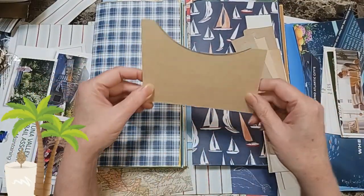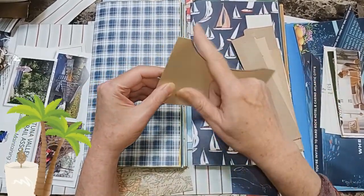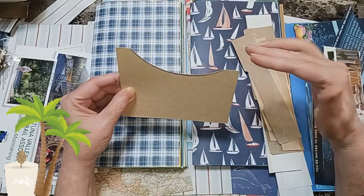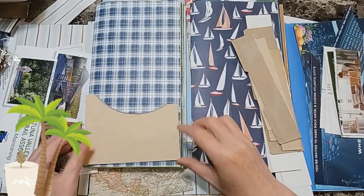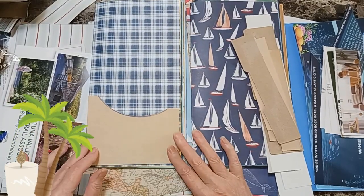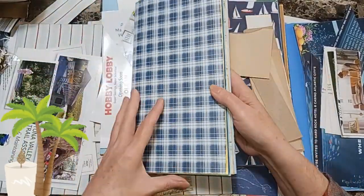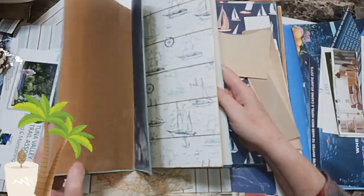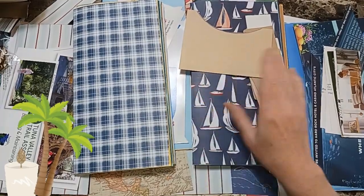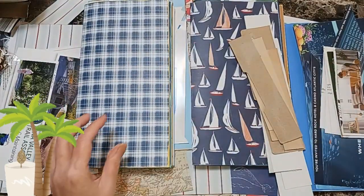This one is from a Cheez-It's box. I traced a circle out of it and then had this scrap left over and I thought it would make a cute pocket, so I cut the edges so they were nice and straight, then measured it for the pocket file and created a pocket. I'm going to need four because I have four journals I'm making — three will be sea journals and one will be a mermaid journal. These are the pocket files for two of the sea journals.